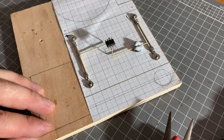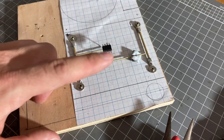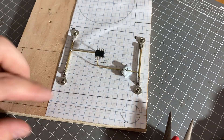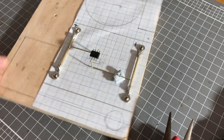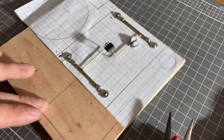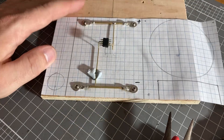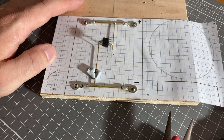Here I've got that positioned just with blue tack — this little putty piece — and then I'll be able to solder the ends. This stuff is really convenient for this type of work. But like most things, you want to get everything as spot-on from the get-go as you can. It's a lot easier to fix stuff at this point than when everything's soldered together.